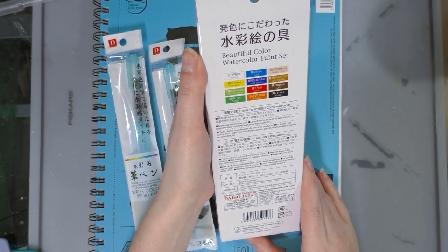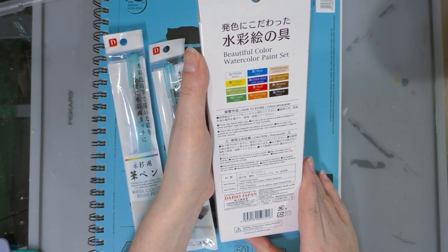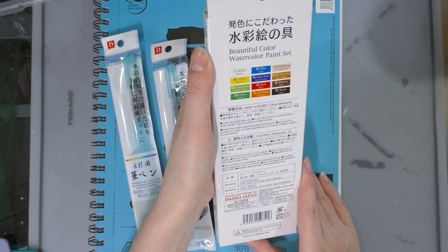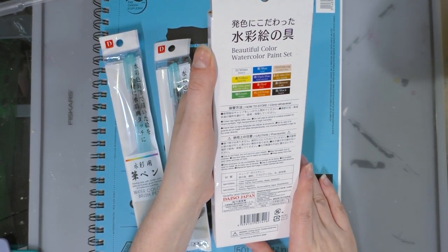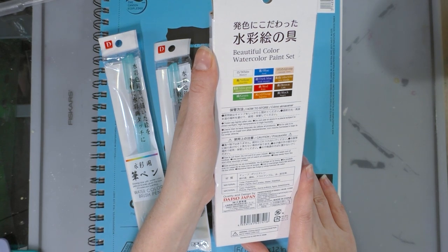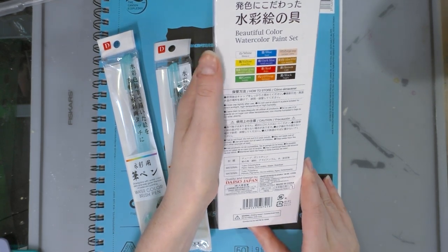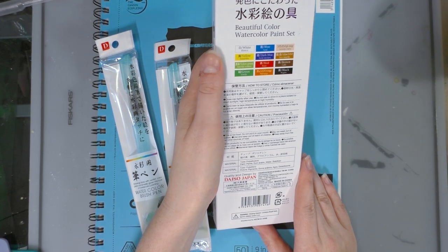The label says: close cap tightly after use; do not use or store in a place subject to direct sunlight, high temperature, or high humidity — well, that's just watercolor 101. This is not food, do not put in your mouth. May not wash out of clothes. Keep out of reach of children and away from fire. The tube is made of polyethylene; the paints are made of paints, gum arabic, water, and stabilizer.